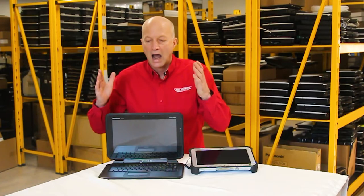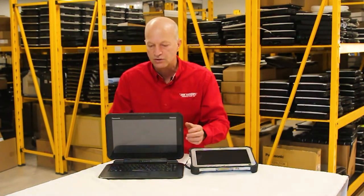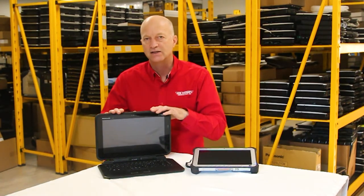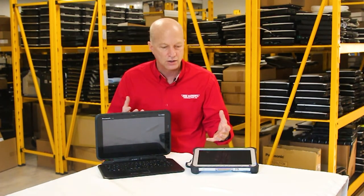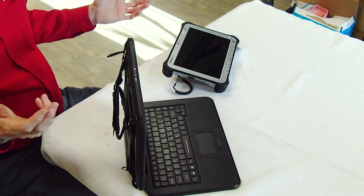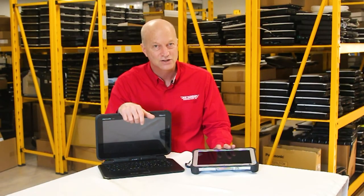I still like the Q2 for various office work. If I was going out in the field and taking pictures, I can remove the keyboard and have the camera. The FZ-G1 definitely has that too, but this one has a nicer, bigger screen. It's really dependent on your application. That's all I've got on these two tablets — see you guys next week.